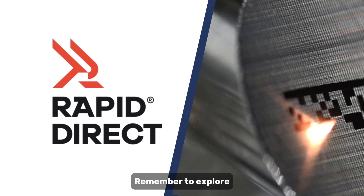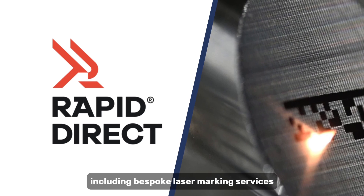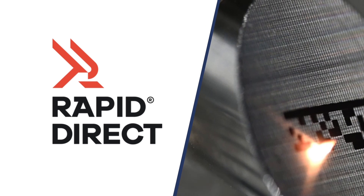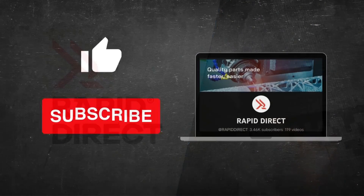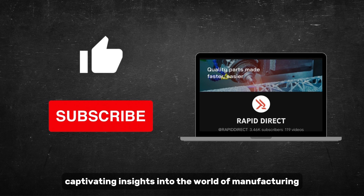Before we wrap up, remember to explore Rapid Direct's one-stop manufacturing solutions, including bespoke laser marking services tailored to your needs. Thanks for joining us today. If you enjoyed this video, remember to hit the like button and subscribe for more captivating insights into the world of manufacturing.